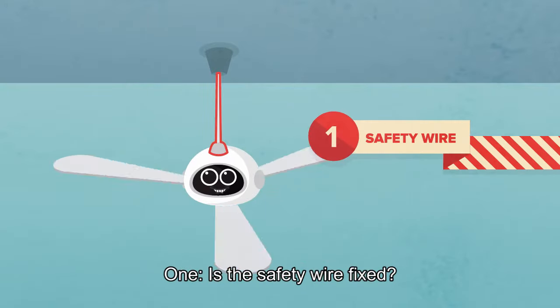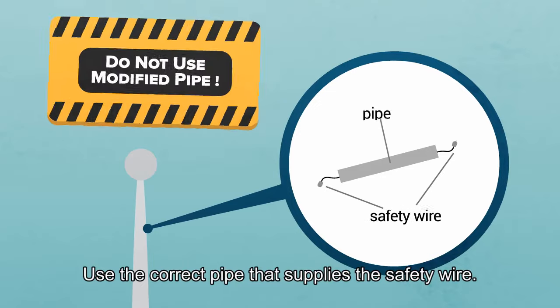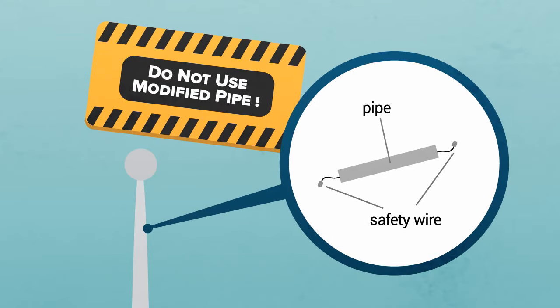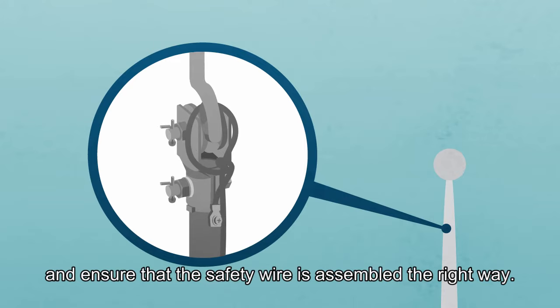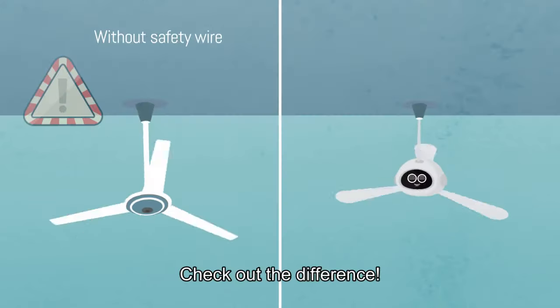1. Is the safety wire fixed? Use the correct pipe that supplies the safety wire. Then, use the correct safety wire dressing and ensure that the safety wire is assembled the right way. Check out the difference!